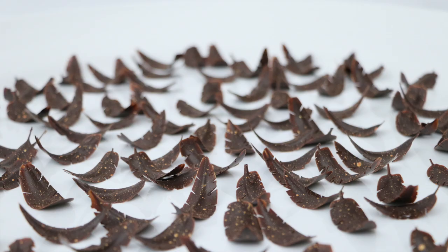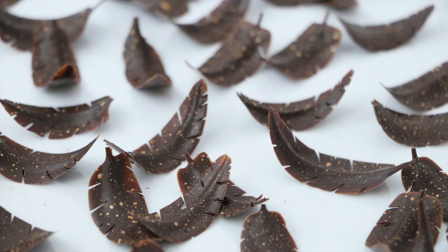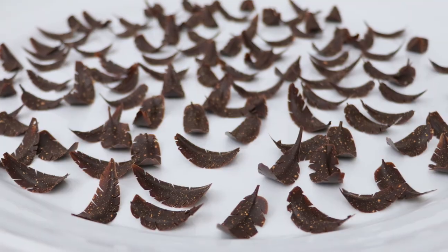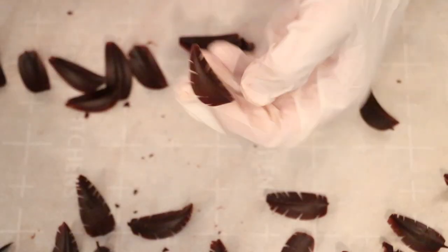Have you ever wondered how to create these delicate chocolate feathers? Well, good! Because I'll show you step by step all the detailed tips not so many pastry chefs will tell you. So if you want to master creating them at home from your own kitchen, keep watching.